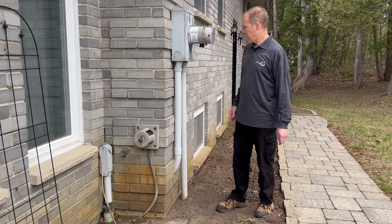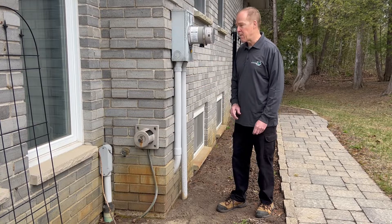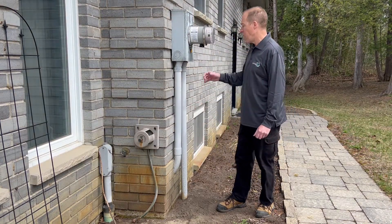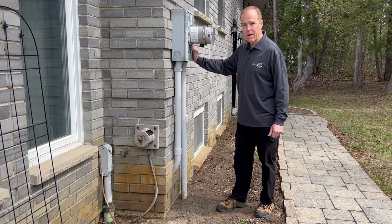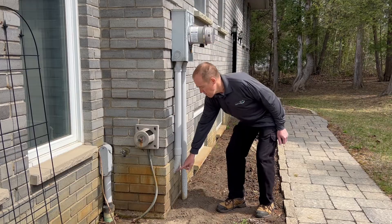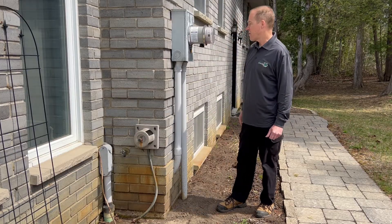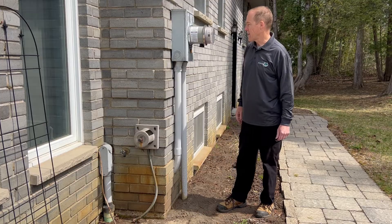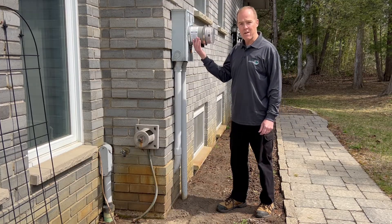This is our power setup right here coming into our house. Our electricity comes in on underground cables from the pole through this conduit into the meter base, gets measured by our meter, and then goes into the basement to the panel on the other side of that wall. This piece in between — that's our Generalink, and the Generalink is an automatic transfer switch.